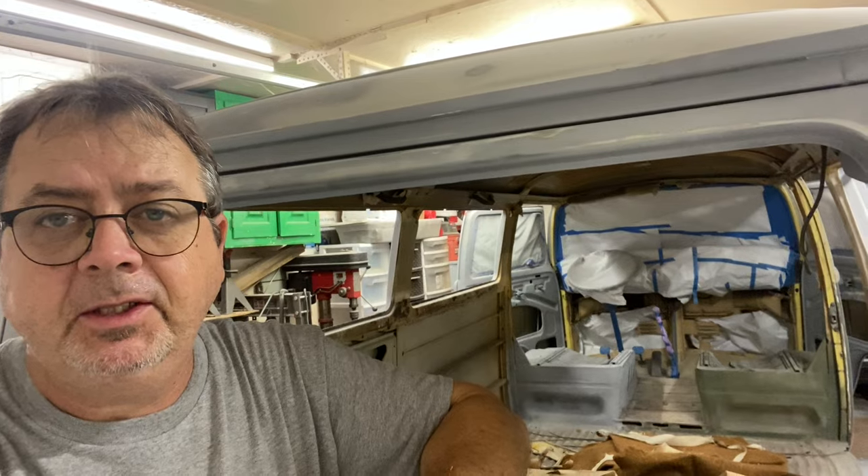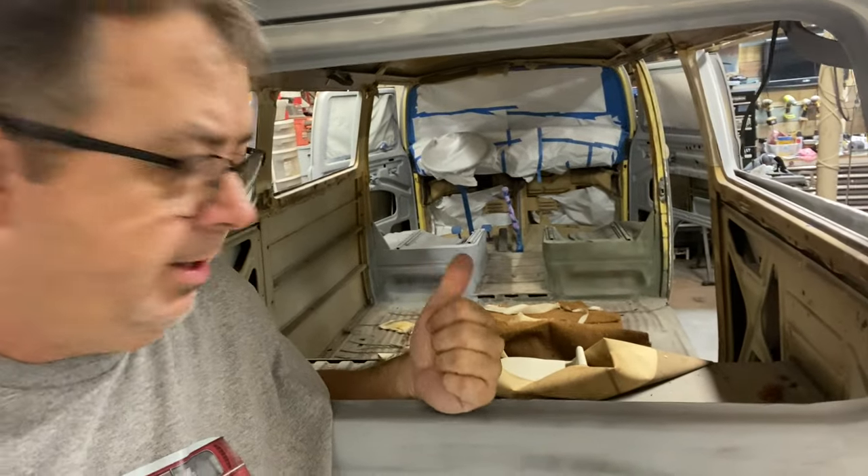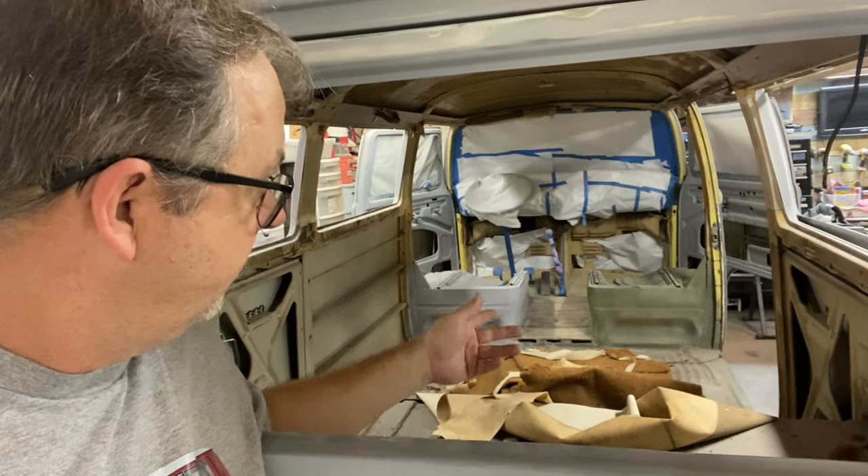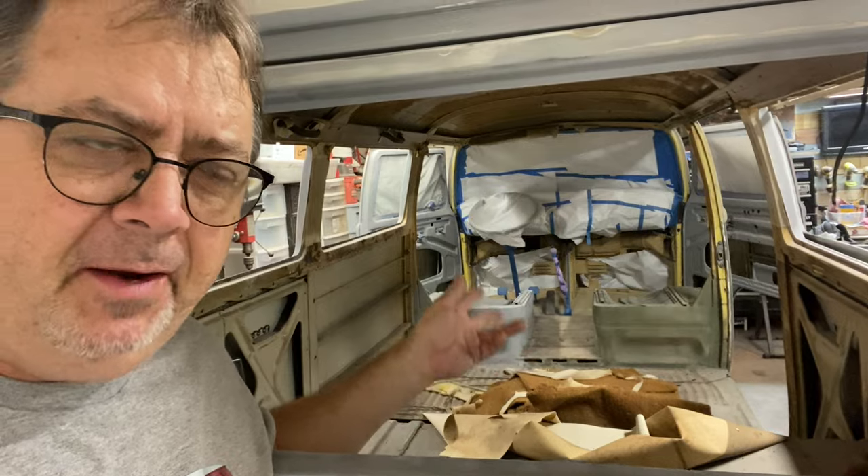Alright guys, well that wasn't too bad. Now I'm just going to clean up this mess inside and get it all bagged up. I think that insulation I might save just in case I put another cloth headliner, but I don't think I'm going to put wood.